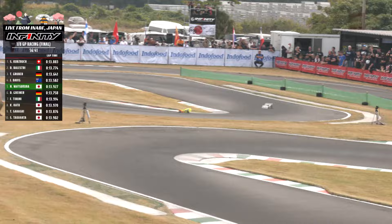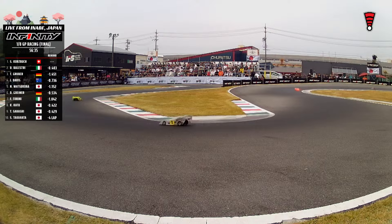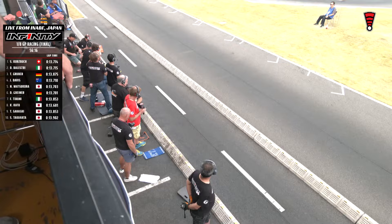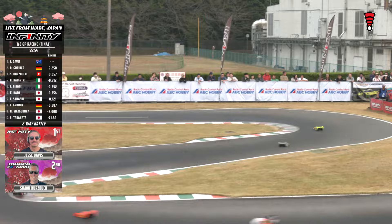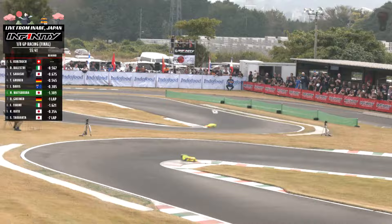Kurtzbach stretches it back out just a little bit — 13-8 to a 13-7, even with the scrub turn. Balestri closing in on the back of Kurtzbach. These guys still have 56 minutes of racing as we approach our first pit stop window. It's mind-boggling — the intense focus required, staring at this thing every single lap, every single turn. Some strategy going on as we approach about four minutes in. Almost a pass on pit road — Kurtzbach holds on, Balestri right behind him. Davis came out on the second after the pit on a 13-5.